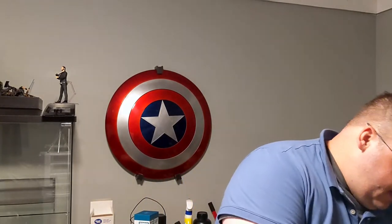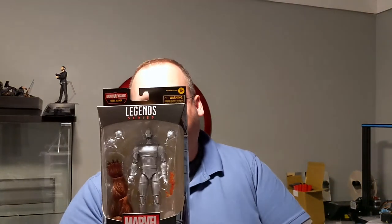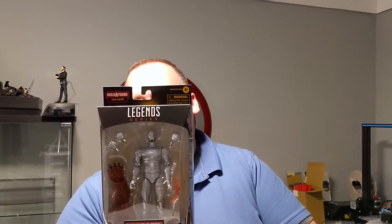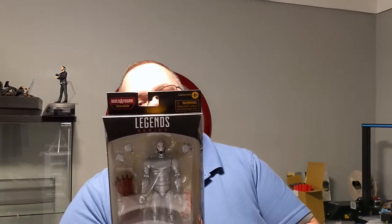And the last figure in the box is going to be Ultron. Robot, maniacal genius, science experiment gone wrong — Ultron is the supreme weapon of mass destruction and a mortal threat to the Avengers and all humankind. We're going to open these up and head back over to the table that I usually do my videos on for that portion of it. I'll see you guys over there.